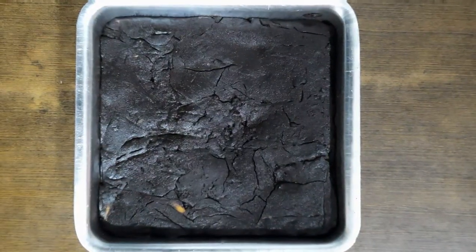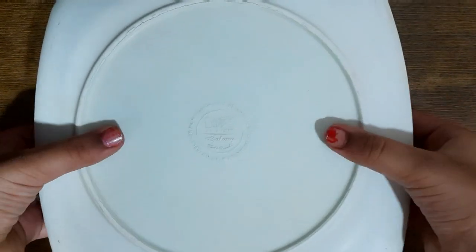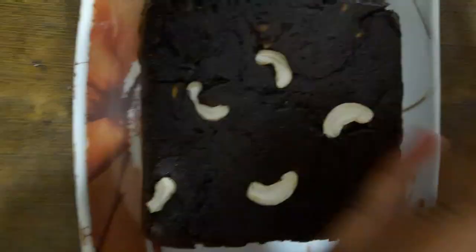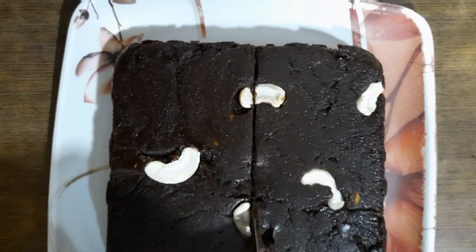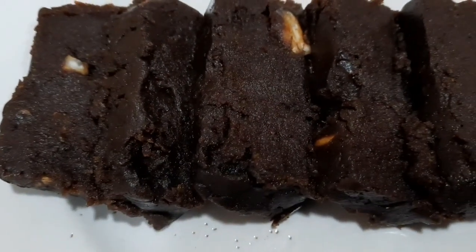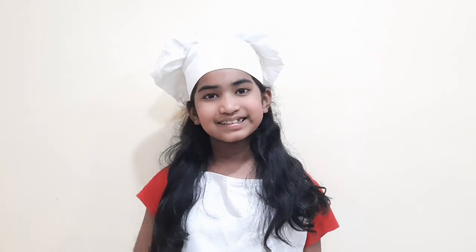The dodol has cooled down completely. Now we will unmold it. The dodol is ready. Do try this dodol this Christmas. Don't forget to subscribe and press the bell icon. Until we meet for the next Christmas recipe, bye!